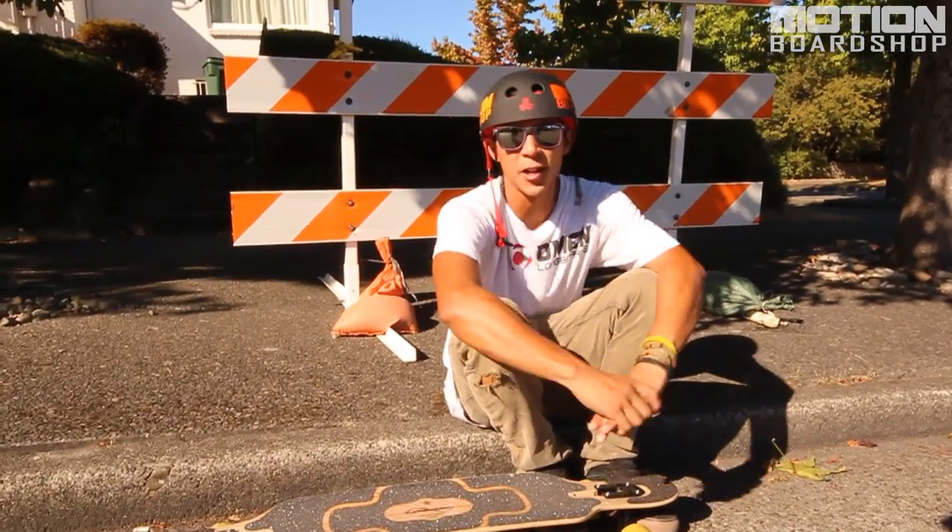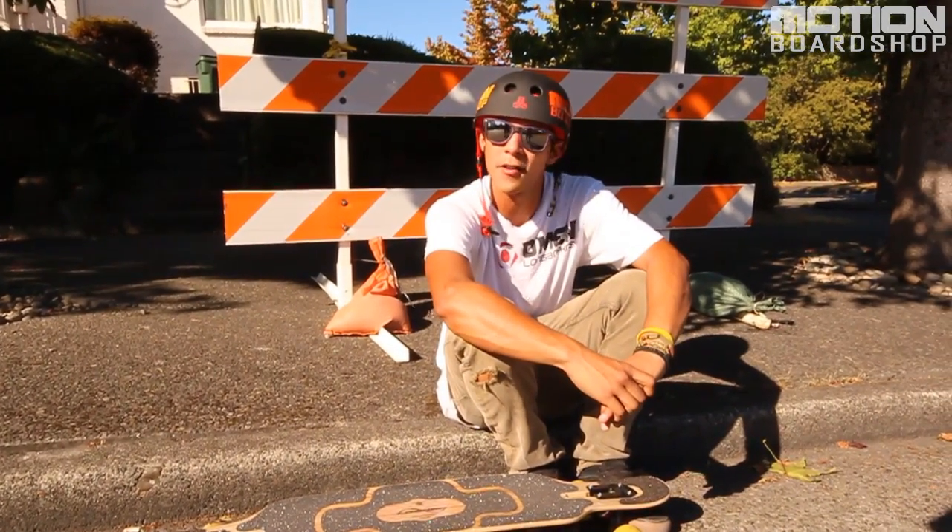Hi everybody, Sweaty Ethan Koshard here, bringing you guys a quick little trick tip on nose manuals.